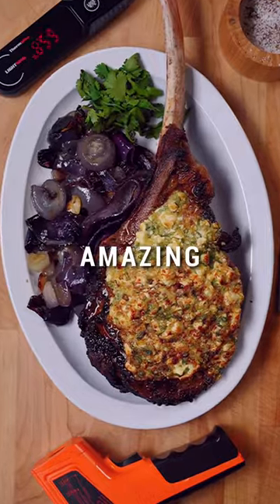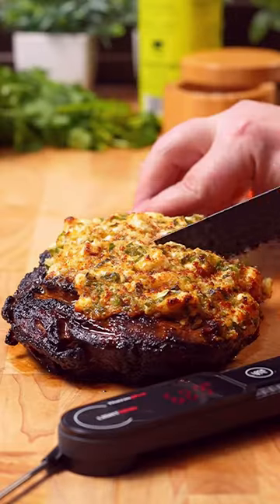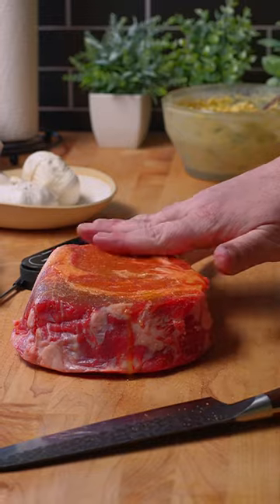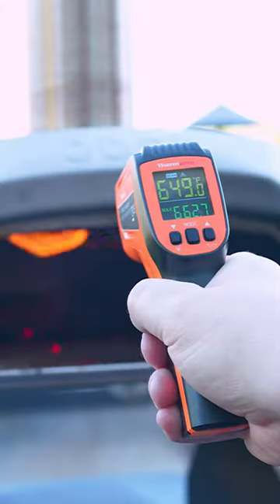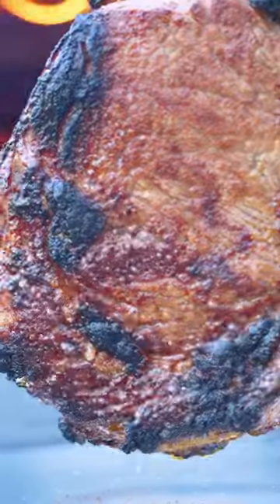Did you know that you can make the most amazing steak in your outdoor pizza oven? Use your ThermoPro Lightning to make sure you've got a perfect medium at 135, then season it up with seasoned salt and olive oil. Make sure the pizza oven's ripping hot at 650 using the TP450 infrared thermometer.